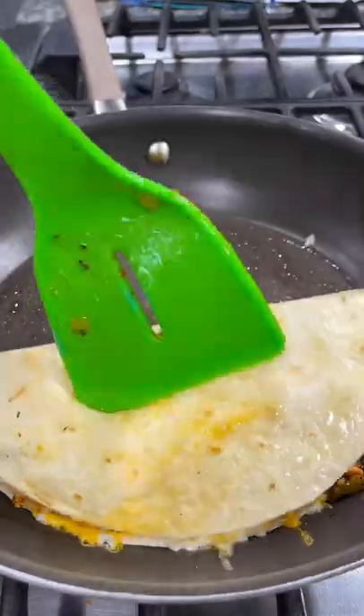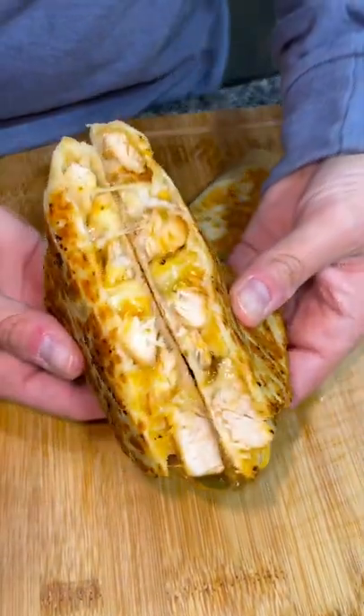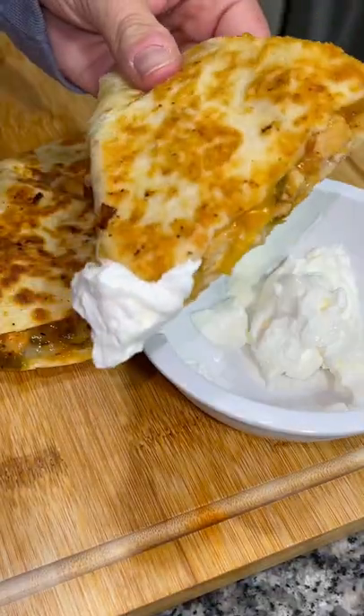Fold that bad boy over and let it toast on both sides. Transfer it to a cutting board when it's cooked and cut it into sections. Serve it with a side of sour cream and enjoy the best quesadilla you've ever had.